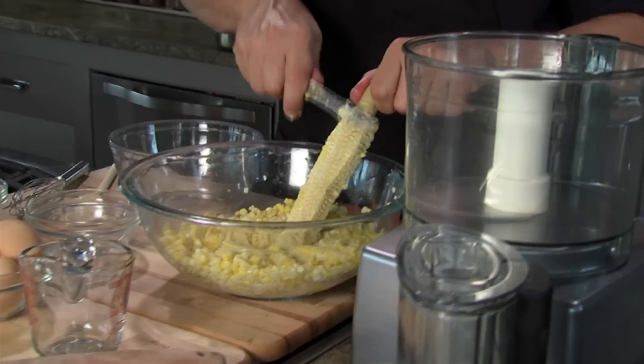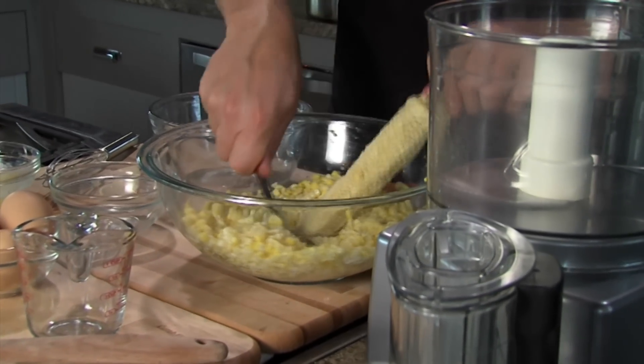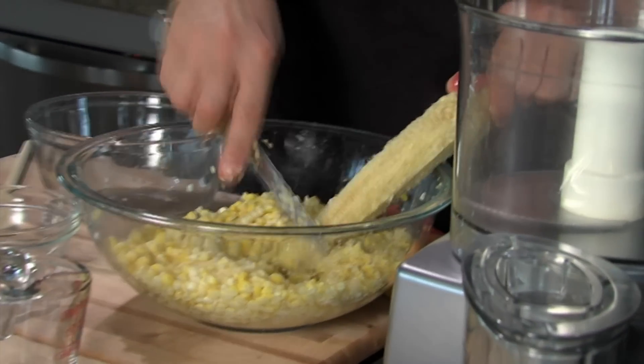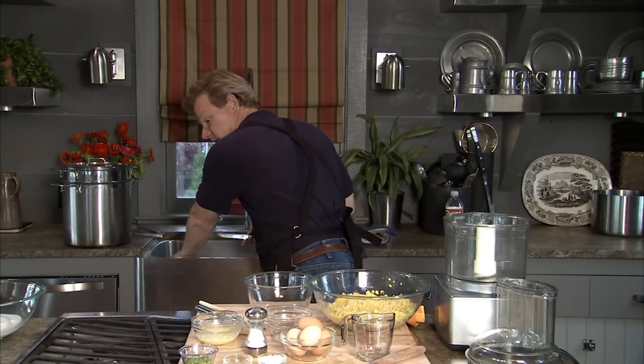I just about got it all off here. And then I just take the knife and I want to milk all that juice out, just like this. Got a little bit here on the end — you don't want to waste a single kernel. I'll throw this over here in the sink.